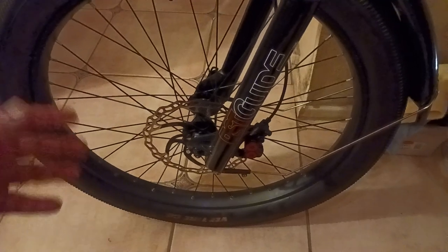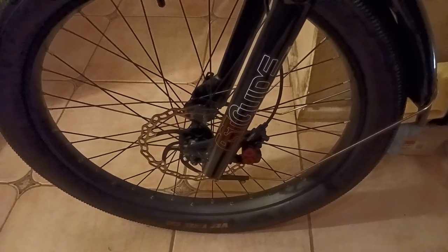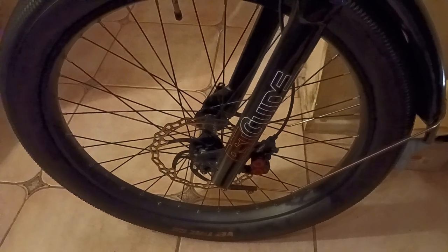Great tires. They're good for multiple different types of terrain — packed dirt, concrete, cement. Great commuter bike tires. You get less rolling resistance, all that good stuff.